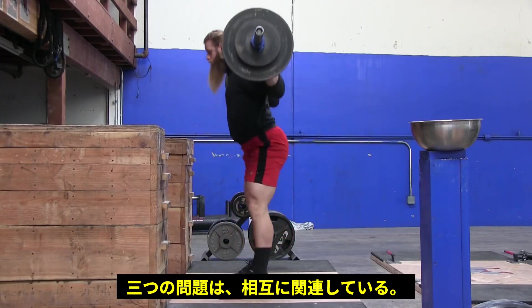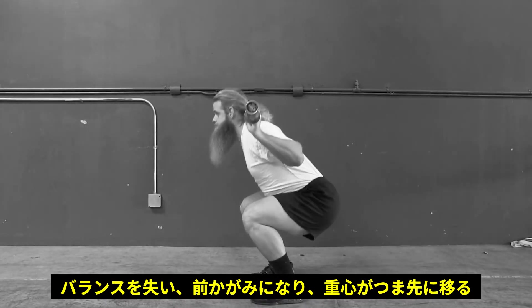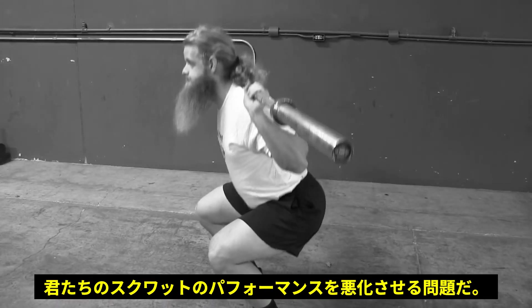Because in one way or another, they all tie into each other. Falling forward, losing balance forward, going under your toes, leaning forward — whatever you want to call it — is a problem that is severely affecting your ability to make progress in the squat.